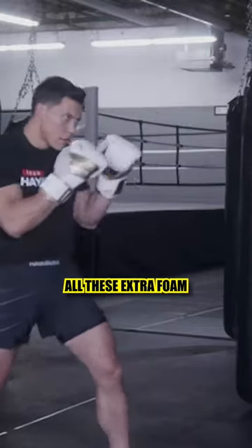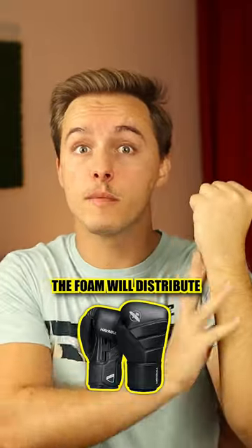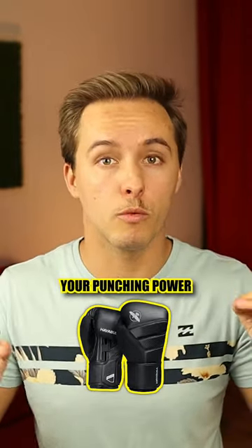Finally, all this extra foam is going to make it easier for you to punch harder. The foam will distribute the impact through the knuckle, so you're actually going to improve your punching power without hurting your hand.